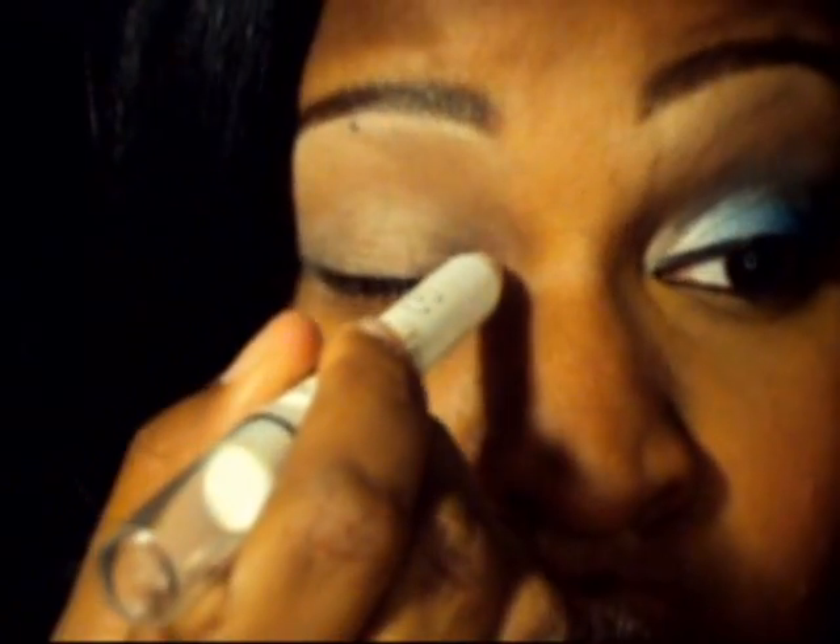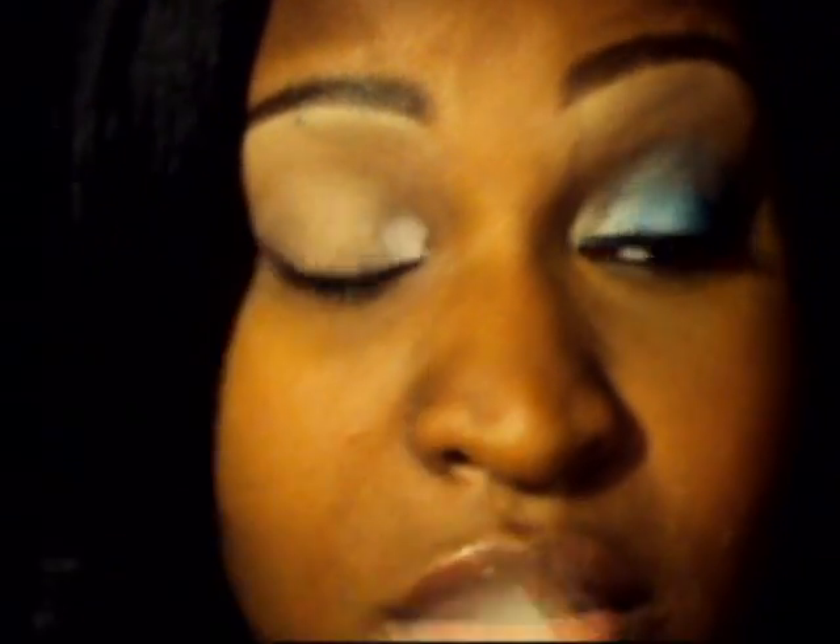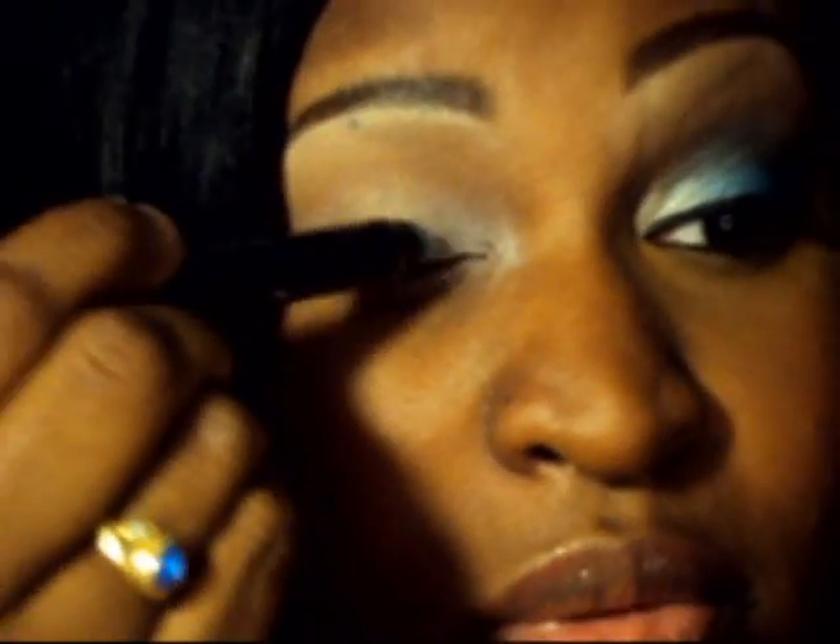I already primed my entire lid. I'm going in with the two bases I just showed you — the lighter color goes on the inner side of the eye. I'm blending that out now with lavender because I couldn't find my milk, and then the blue along the lid. Blend that out as well.